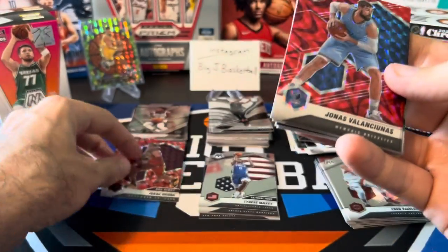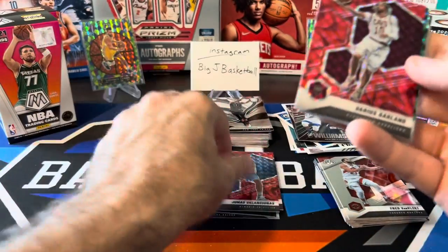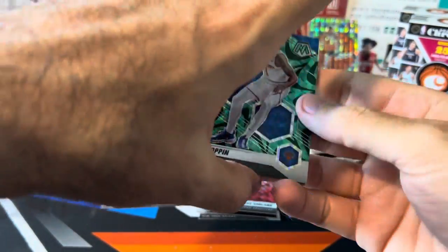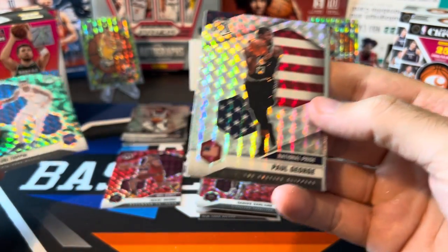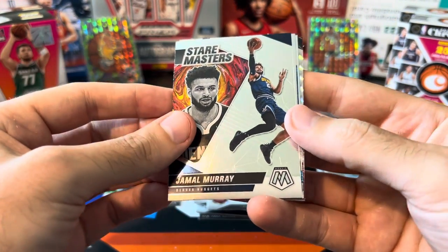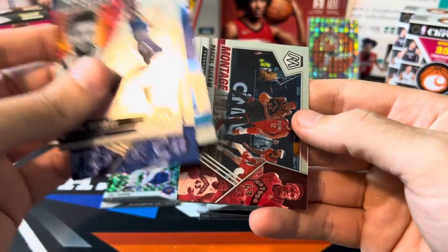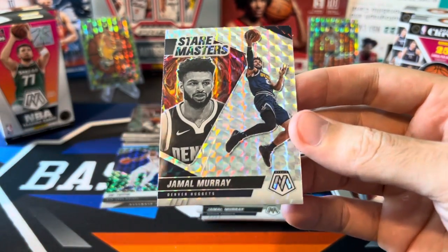Isaac Okoro red reactive — put that in his stack. Valanciunas, JJ Redick, Darius Garland. And our green — ooh, we got a green rookie! Obi Toppin has been all over this break — unbelievable. Obi Toppin green reactive rookie. Behind him we got Paul George National Pride Mosaic and some inserts: Stairmasters Jamal Murray, Montage Steph Curry — not bad! Blue chips Patrick Williams, another montage Pascal Siakam, and the final card is Stairmasters Jamal Murray.